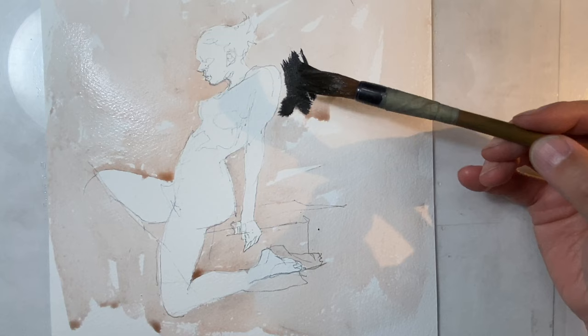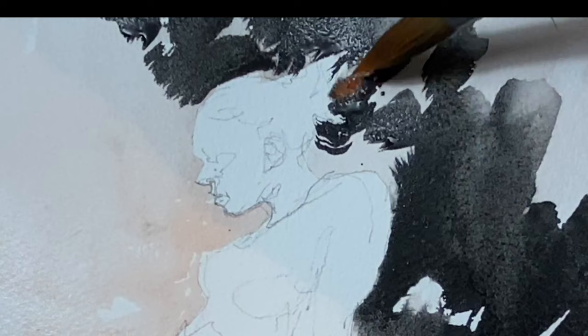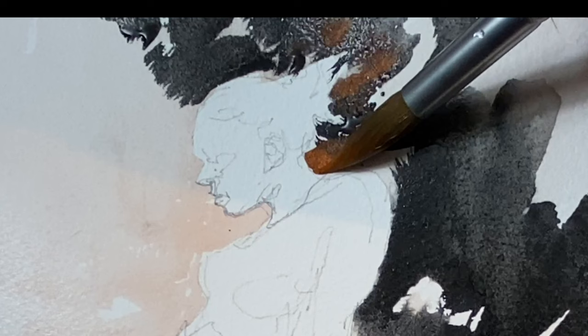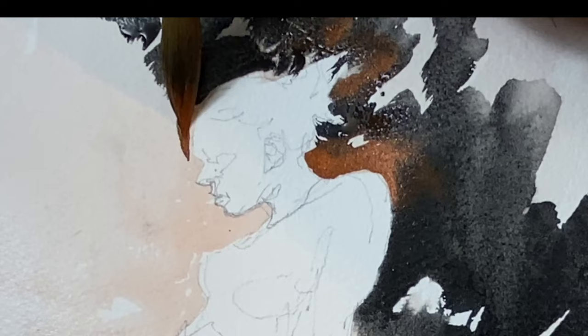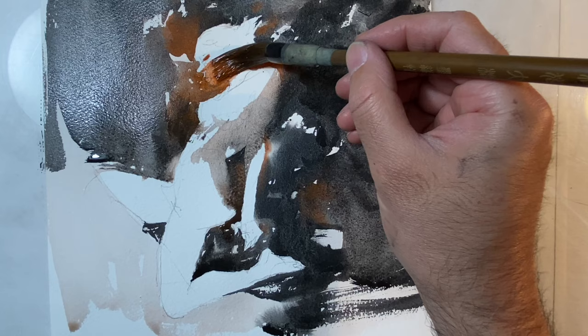What we're looking at here is silhouette shapes doing some negative painting, cutting around the figure. I just want to get a lit figure against a dark background, and I'm always looking for ways to create interesting variety. So instead of wetting the entire page, I've gone around the figure with this kind of dirty water.